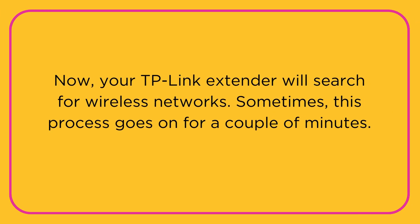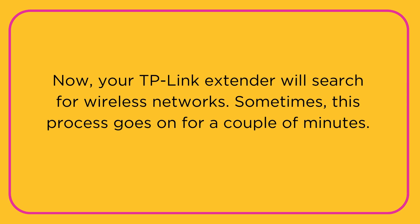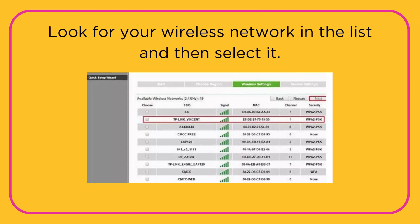Now your TP-Link Extender will search for wireless networks. Sometimes this process goes on for a couple of minutes. Look for your wireless network in the list and then select it.